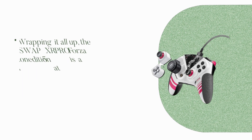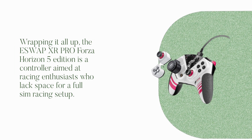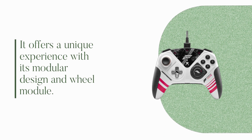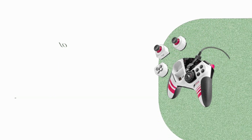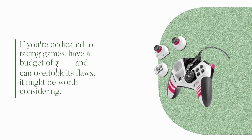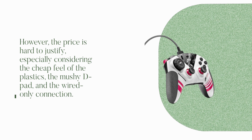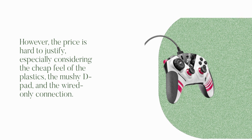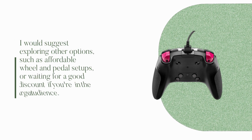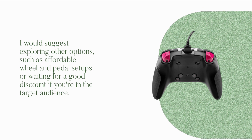Wrapping it all up, the ESW APXR Pro Forza Horizon 5 Edition is a controller aimed at racing enthusiasts who lack space for a full sim racing setup. It offers a unique experience with its modular design and wheel module. If you're dedicated to racing games, have a budget of 179 dollars, and can overlook its flaws, it might be worth considering. However, the price is hard to justify, especially considering the cheap feel of the plastics, the mushy D-pad, and the wired-only connection. I would suggest exploring other options, such as affordable wheel and pedal setups, or waiting for a good discount if you're in the target audience.